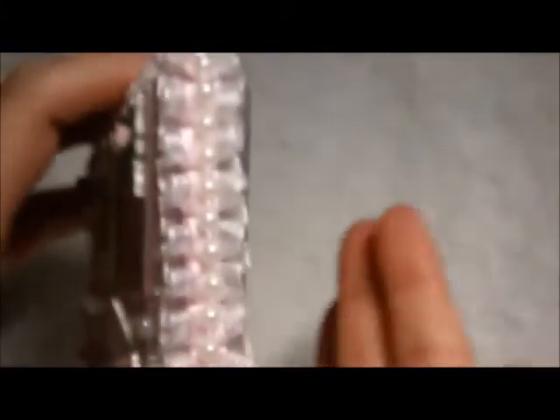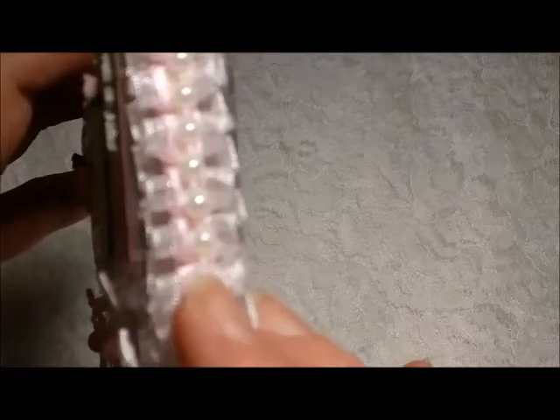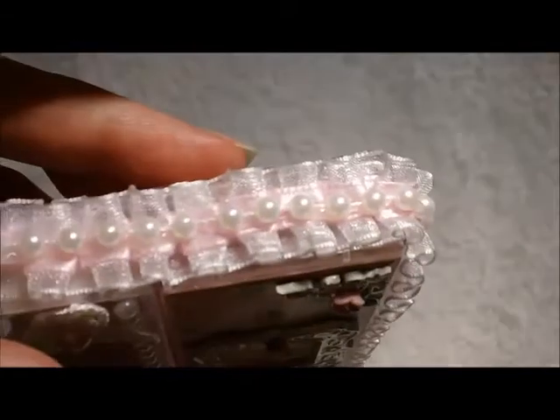On the outside here, I used a box pleated trim that's also from Natasha's store, and then some regular pearl trim — because I didn't have enough of the flat back to go all the way around — which I ordered online through Hobby Lobby.